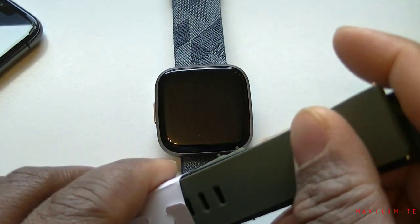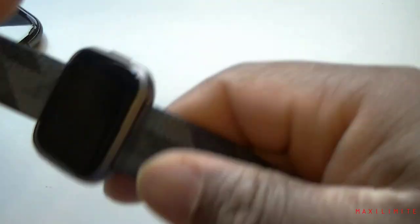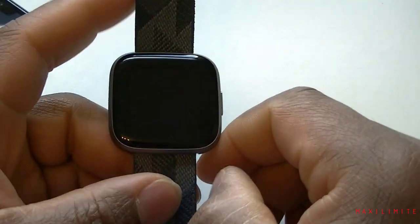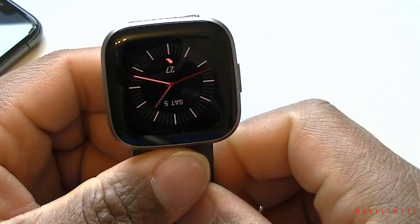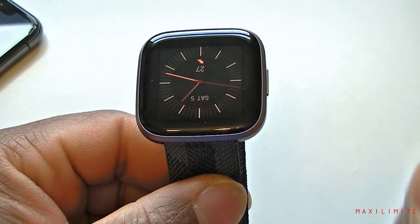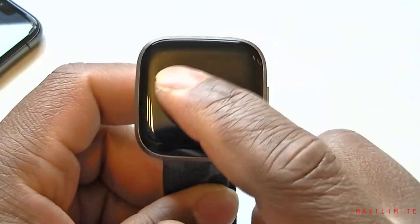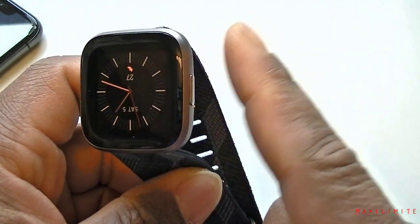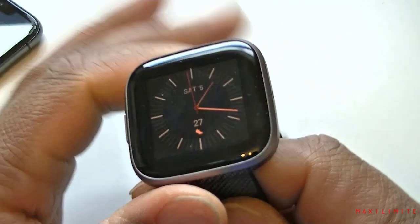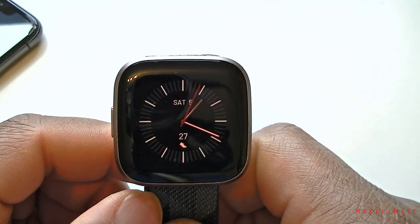I personally did not have too much time to explore the watch, but we can go through it together so we can get an idea of what it offers. I'm pretty much sure it is the same as the other version of the Fitbit Versa, maybe plus a few extra things. I was saying I don't like the fact that the watch has a button here — just because of that I might actually return this watch.